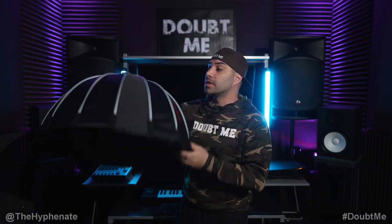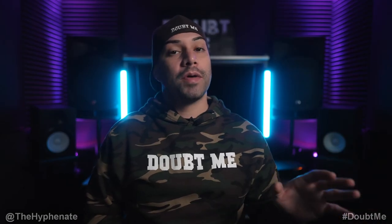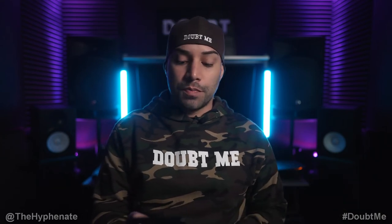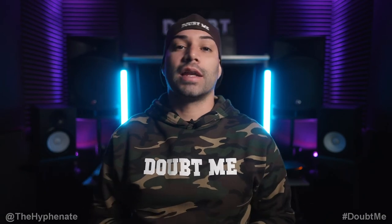For videos like this I prefer some diffusion, so I'm putting on a smaller iFootage softbox with a Bowens mount adapter. Now with the softbox and grid on, some light is cut, so I increase output from 3.5% to about 5.5%. The shadows are noticeably softer now.